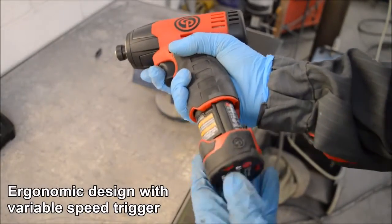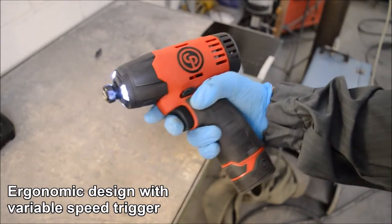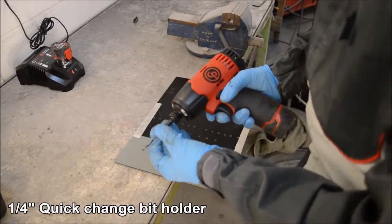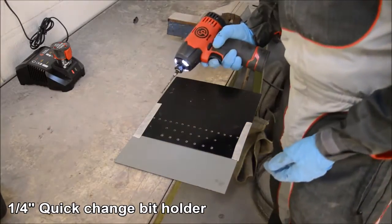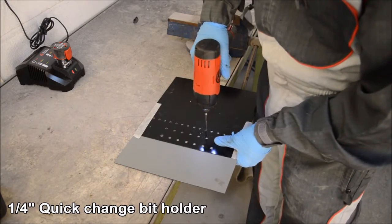The impact driver features a rubber molded grip with a variable speed trigger and LED lighting. The quarter inch quick change bit holder allows the user to quickly remove and refit the bits depending on the task that is being carried out.